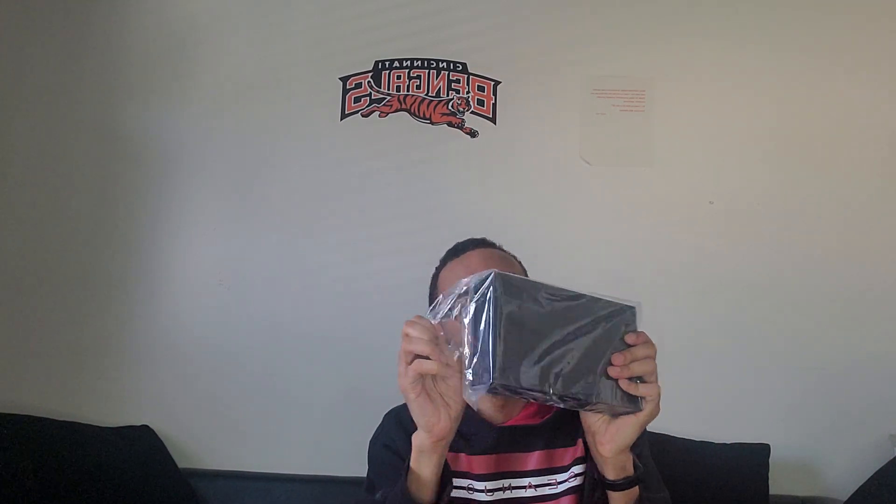Alrighty, so here's the USB 3 cable. And looks like this is actually a hard drive — it's pretty huge.